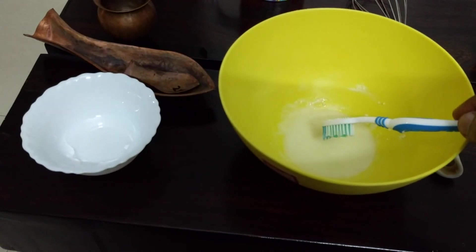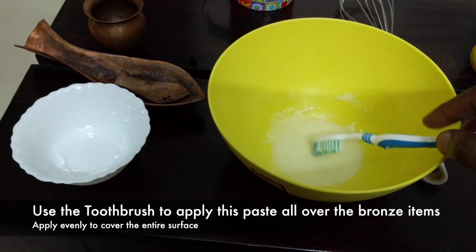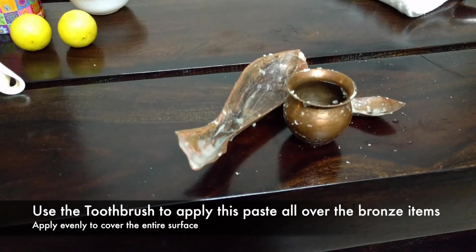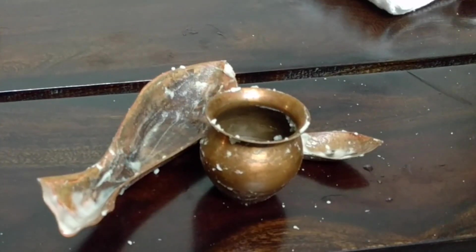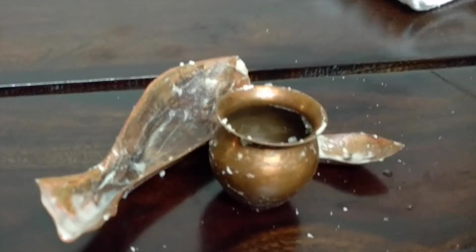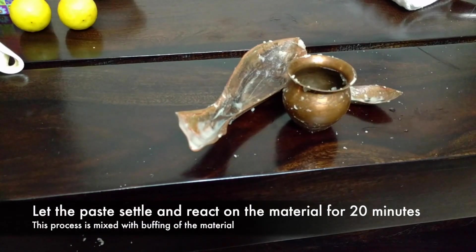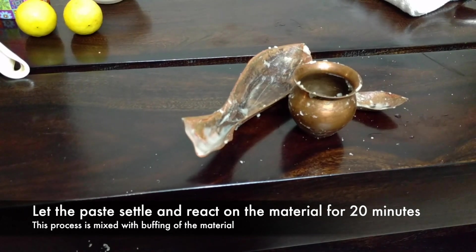Once this paste is made, I'll take a small quantity with the toothbrush and apply it on the bronze item. I have applied the baking soda and lemon paste using the toothbrush on the entire surface of the bronze utensils. After doing that, I'm going to let them rest for 20 to 30 minutes and let the paste dry out a little.